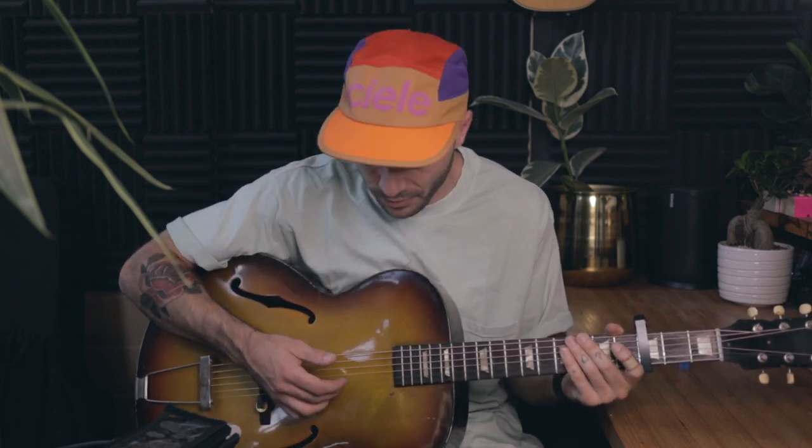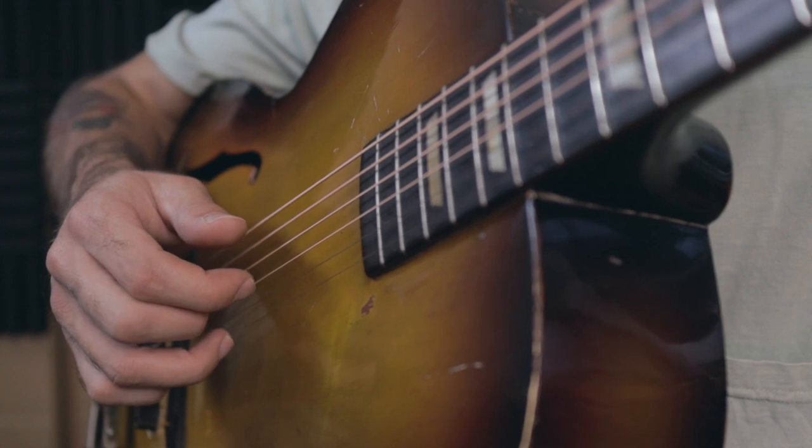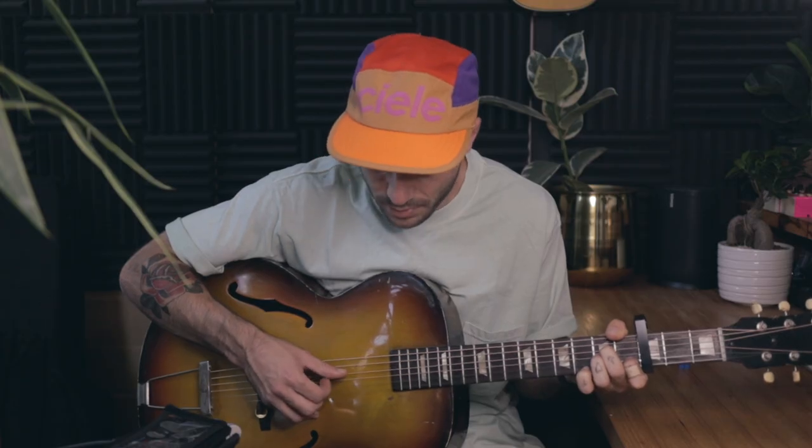Use your thumb, your index finger, and your middle finger. Put your thumb on the A string, your middle finger on the B string, and your index finger — the one that you point with — on the G string. Your thumb will play the A string, your middle finger will play the B string, your index finger will play the G string, and then your thumb again on the D string. That's the picking pattern. Until you can play it like this: A minor, F, C, G.